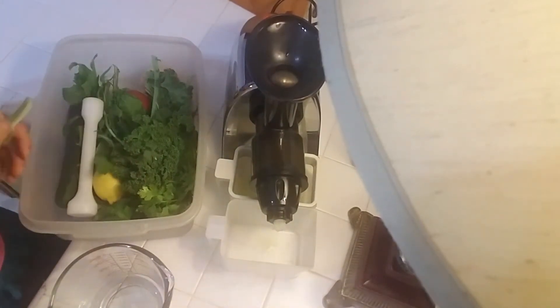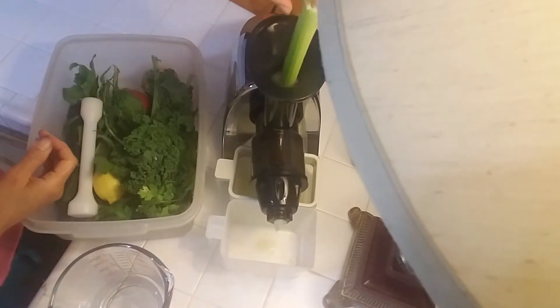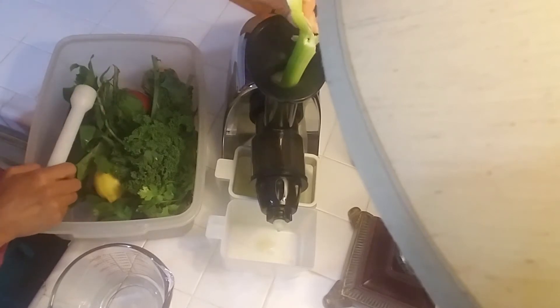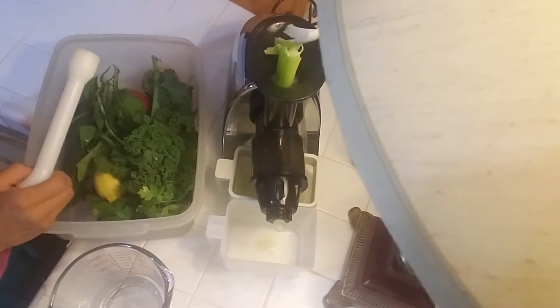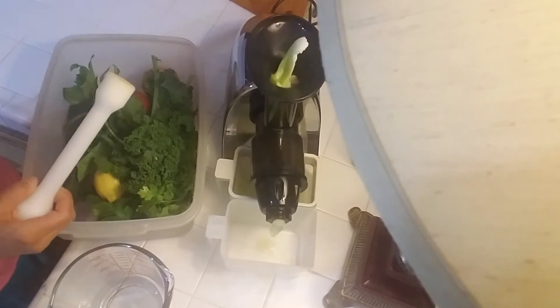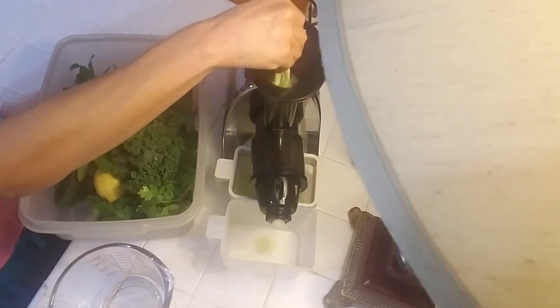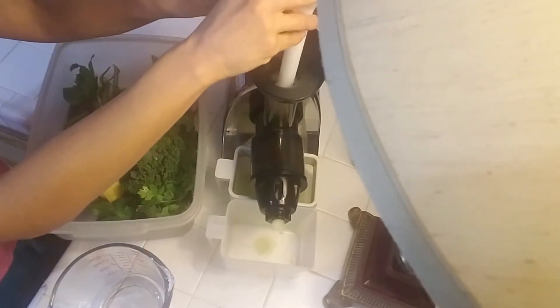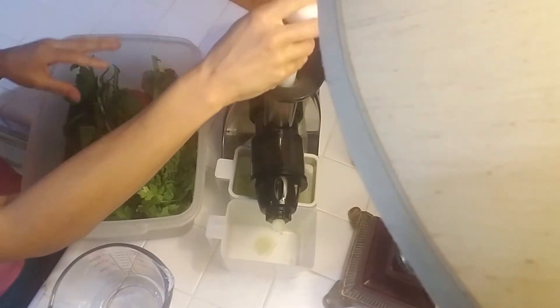It's great for the digestive system, arthritic pain, joint pain, and it's great for muscle recovery for workouts. Isn't it wonderful how God just put everything perfect in all of the fruits and veggies that our bodies need to heal themselves and to function properly.